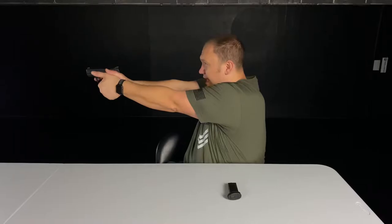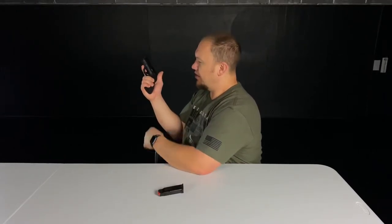I've shot many different subcompact guns — the Shield, the Glock 43, the Hellcat, the Taurus G2, G3s, the P365 — many of the subcompacts out there. For my hand size, my grip, and everything, this one is my favorite so far. With the flush fit magazine my little finger does hang off, but I can still get a good shot. With the extended magazine it's definitely my favorite way to shoot it.